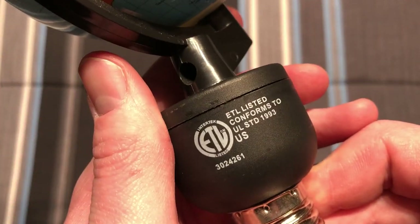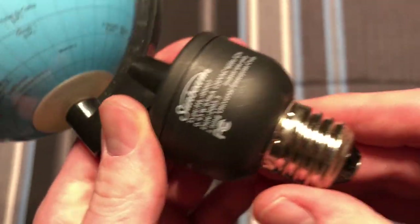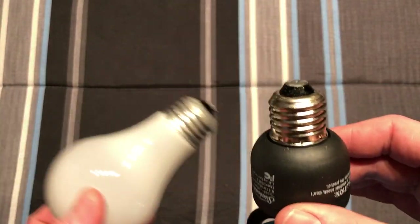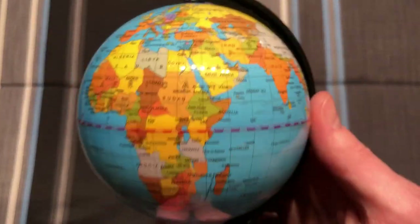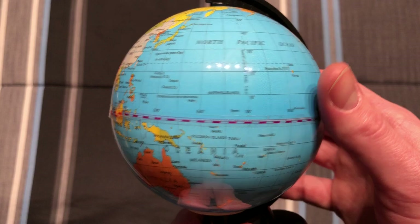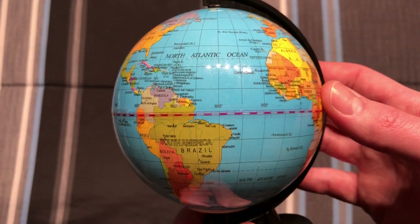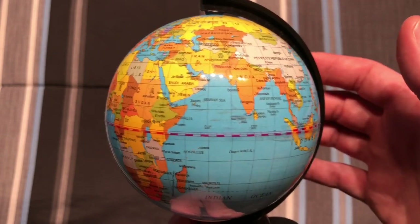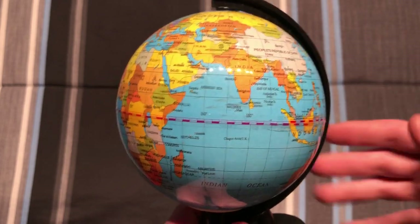There's information on the side as well, some caution stuff, and we're back to the basic information on the front. This has the same base as a standard incandescent bulb — medium base — and we have the globe here which does have details on it: all the continents, countries, everything in between, the oceans. The information on it is correct; it's just not as detailed as a traditional globe that you'd find in a school or library.